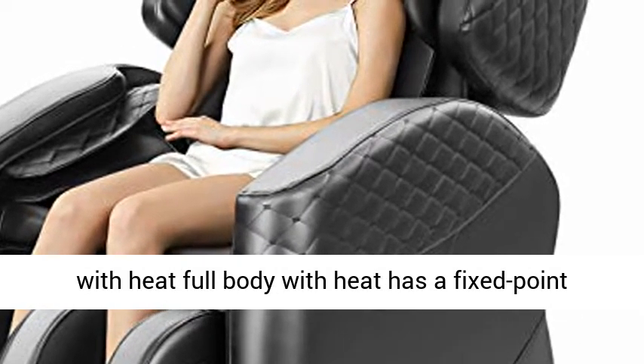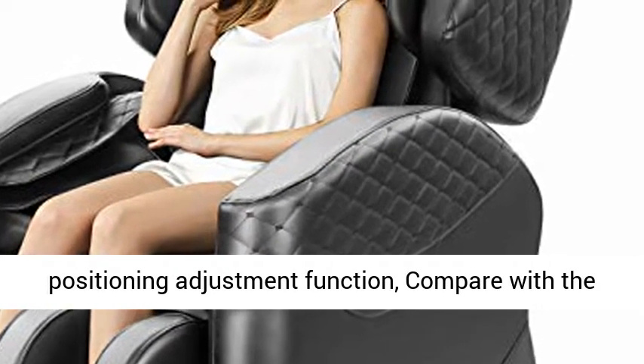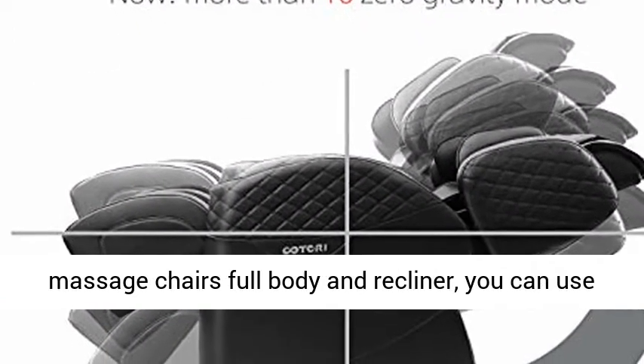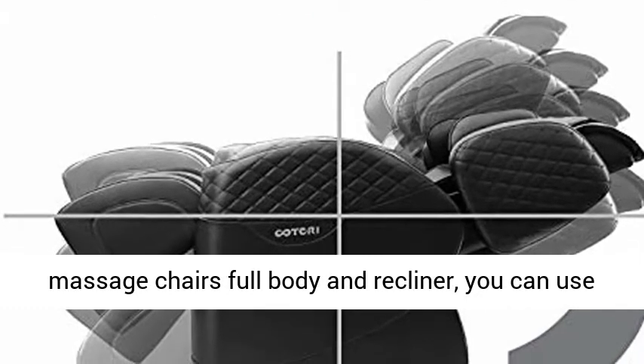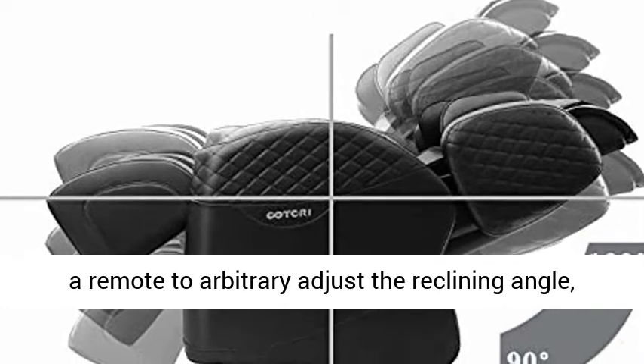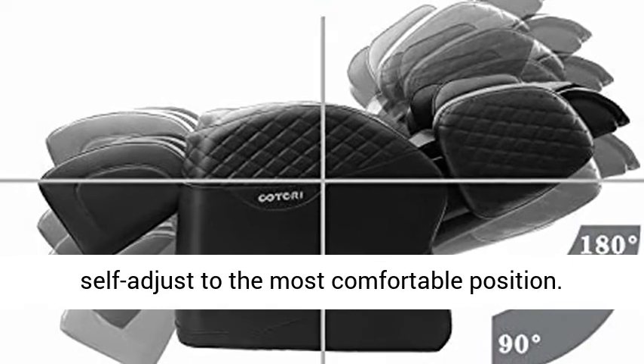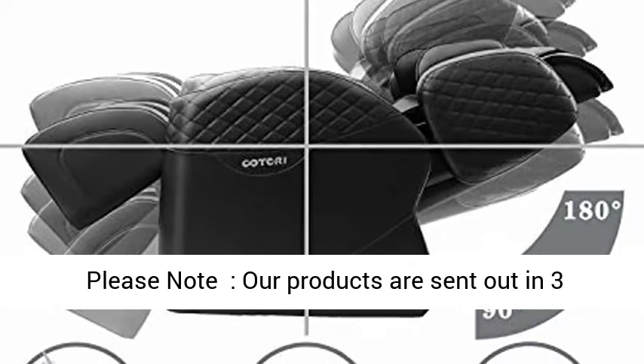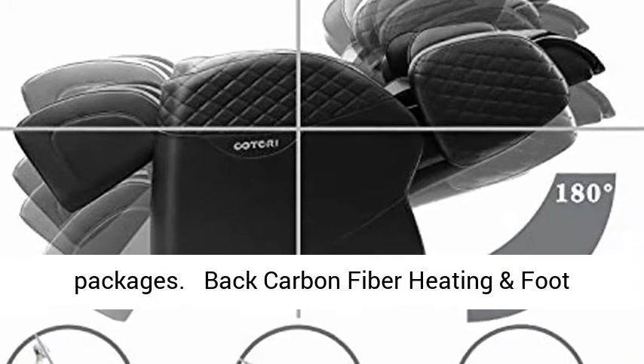Full body heat with a fixed point positioning adjustment function. Compared with other three-stage zero gravity electric shiatsu massage chairs, you can use a remote to arbitrarily adjust the reclining angle and self-adjust to the most comfortable position. Note: our products are sent out in three packages.